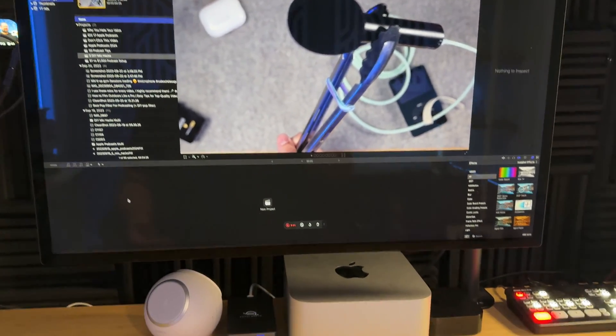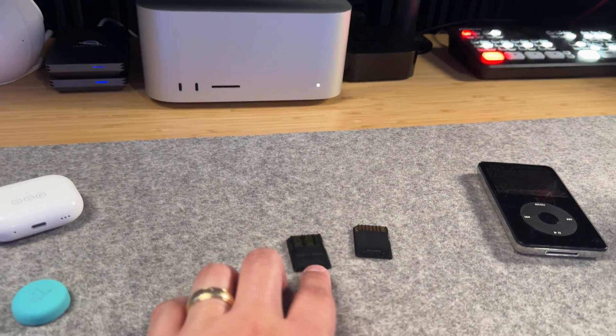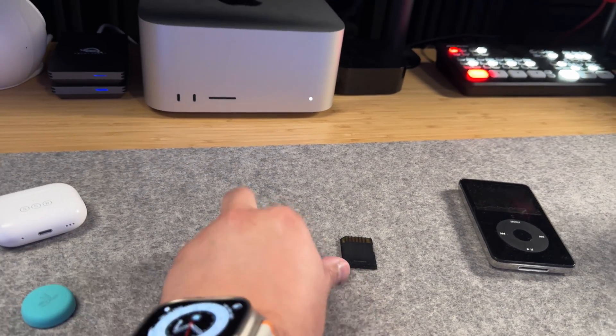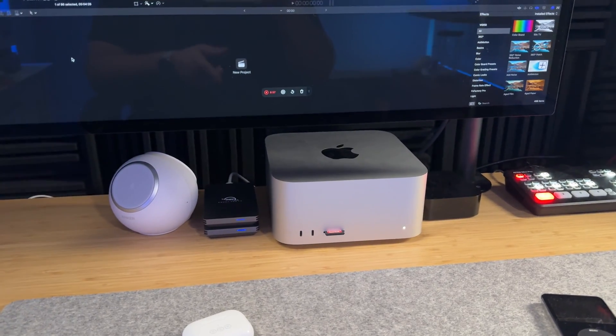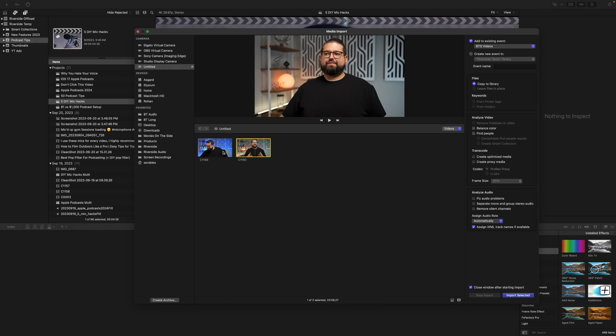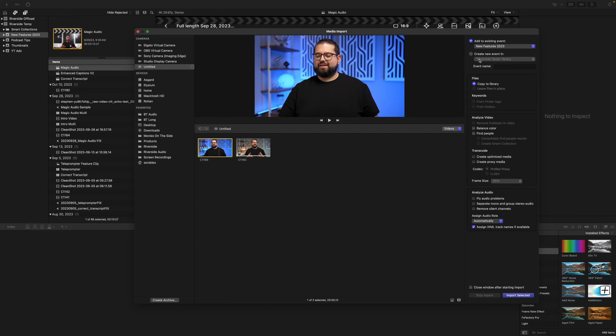I edit my talking head content in Final Cut Pro. I have two SD cards — one from my A-roll camera, the Sony A7 IV, and one from my B-roll camera. I start with the A-roll and actually run that video through an AI tool first. Final Cut brings up the import window, and I already have two videos recorded on this SD card that I'll add to specific events.